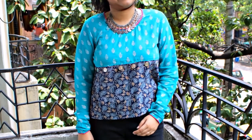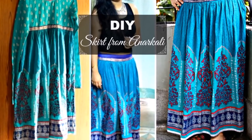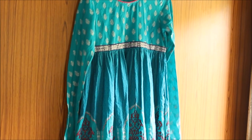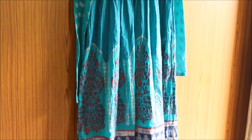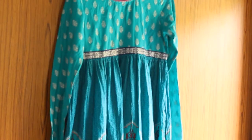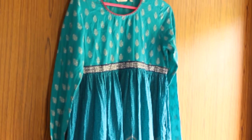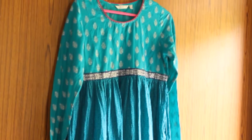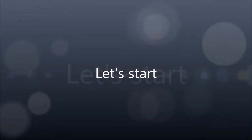Hi, my name is Ankita and welcome to my channel. In my previous video I showed you how to make a messy skirt from an old Anarkali. We only used the lower part of the Anarkali to make the skirt. In this video I'm going to show you how you can use the top part of the Anarkali to make a stylish cropped kurti or a cropped top with a high slit. So let's get started.